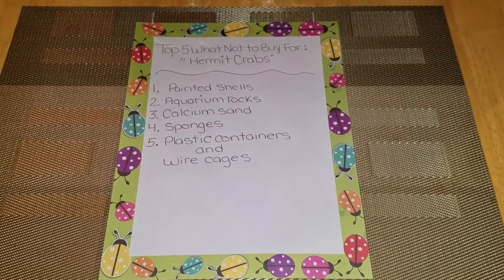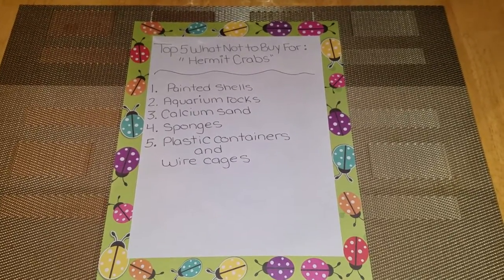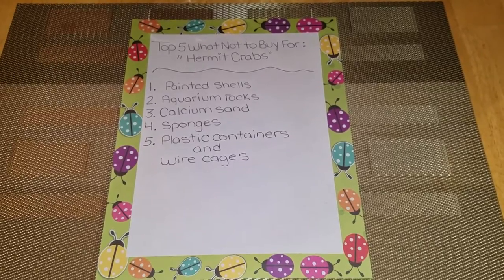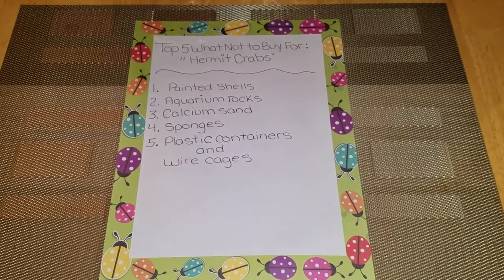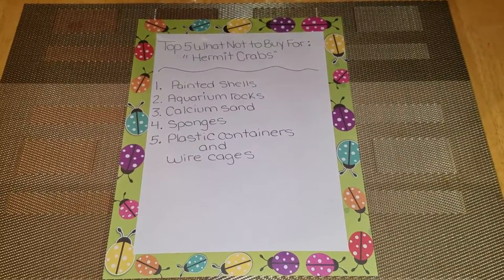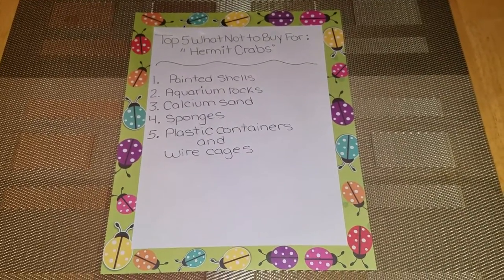Number two is going to be aquarium rocks. Aquarium rocks are not good for your hermit crabs because they cannot molt and bury inside. Also, it can harm them if they get inside their shell. So please do not buy them.